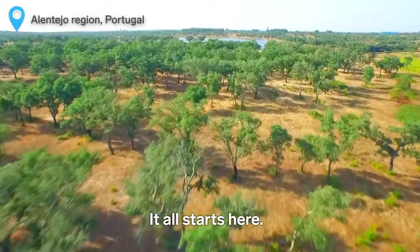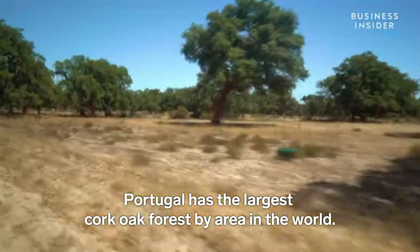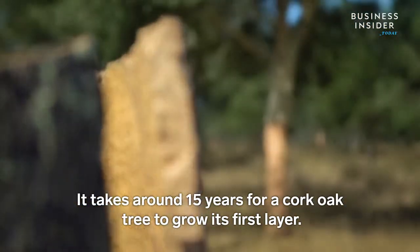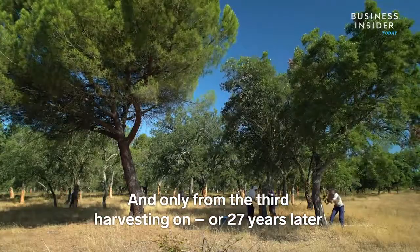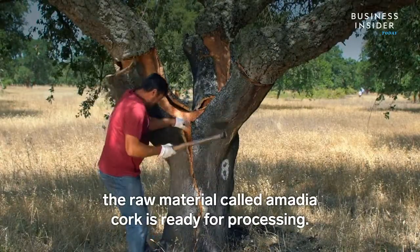It all starts here. Portugal has the largest cork oak forest by area in the world. It takes around 15 years for a cork oak tree to grow its first layer, but it's harvested in cycles of nine years, and only from the third harvesting on — or 27 years later — the raw material, called Amadea cork, is ready for processing.